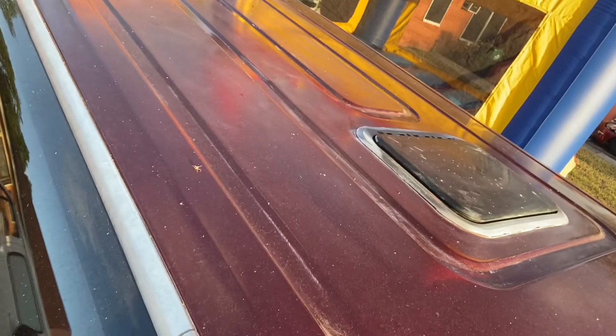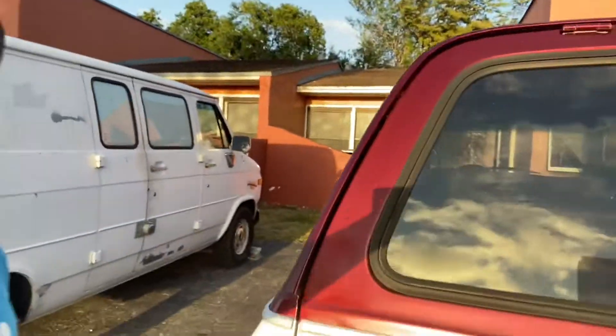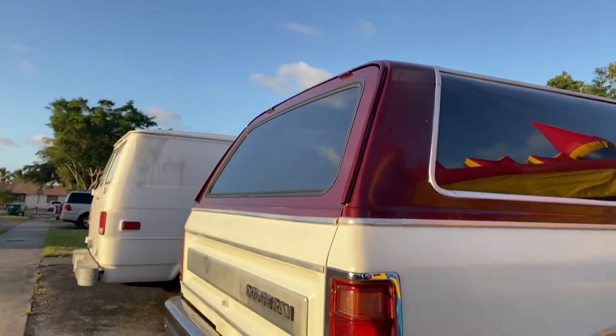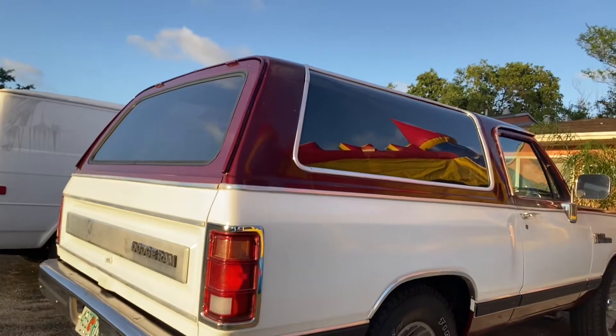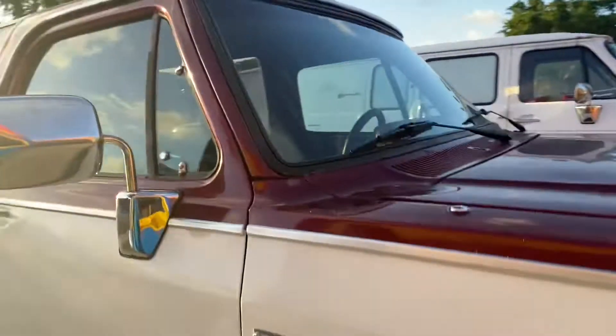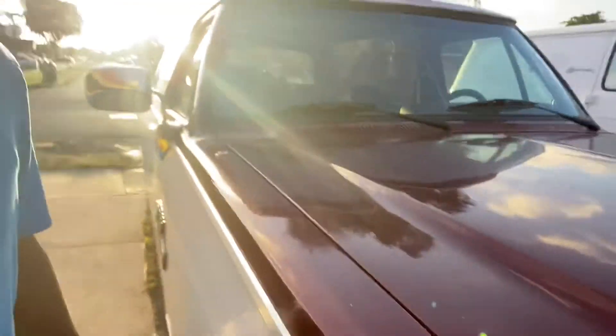Yes, you see the top? Nice. Everything's original. It's bad — but soon you'll see me and the man doing that 12-hour engine swap.